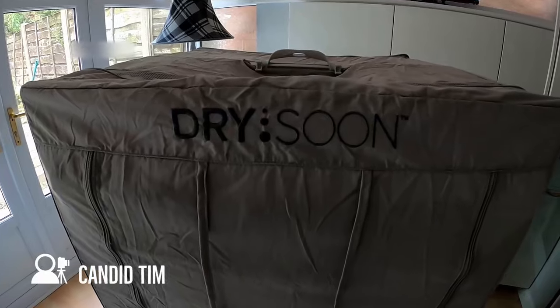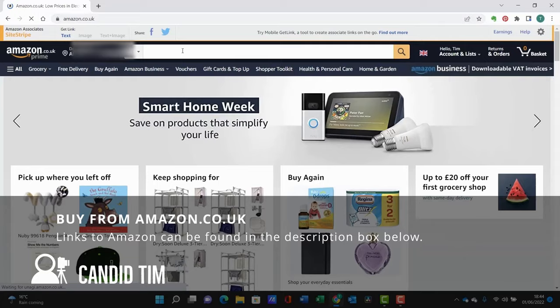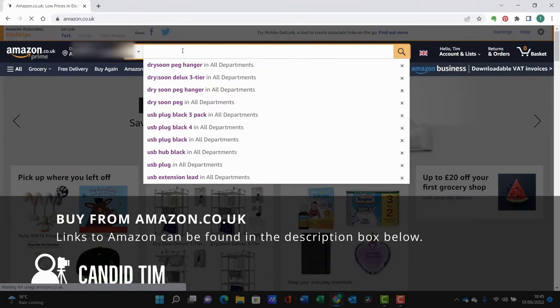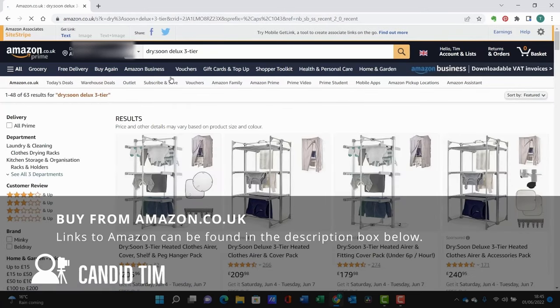The critical question is: does the airer work? It really does - it's really effective. I would recommend that you follow the advice to spread your washing out across the airer regardless of the size of your load, as it will dry quicker and more efficiently.